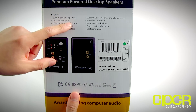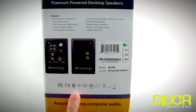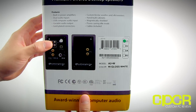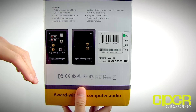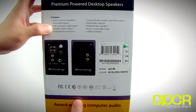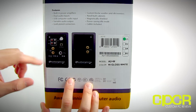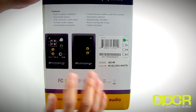You get a USB computer audio input. What's special about this one is that they've actually built a DAC right into the speaker. So you can connect the speakers via USB cable, and if you have a laptop without a high-quality audio output, you'll get better sound than you'd get from your laptop's integrated sound card. You also get variable audio output, gold-plated connectors, custom Kevlar woofers, silk tweeters, hand-built cabinets, magnetically shielded design, a power-saving auto mode, and cables are included.